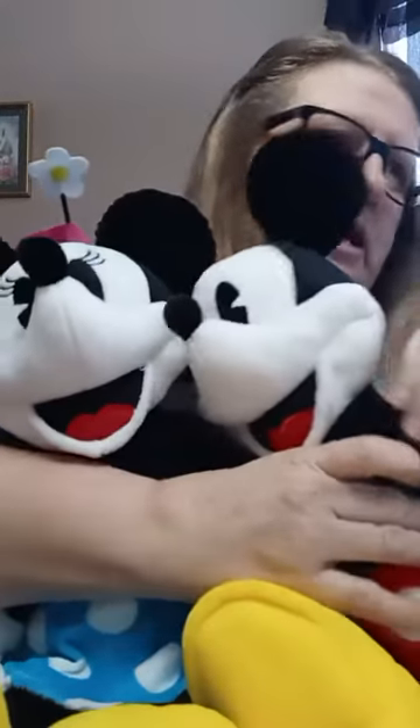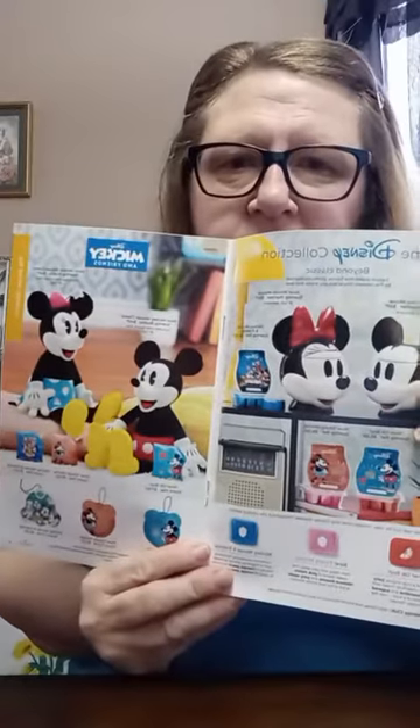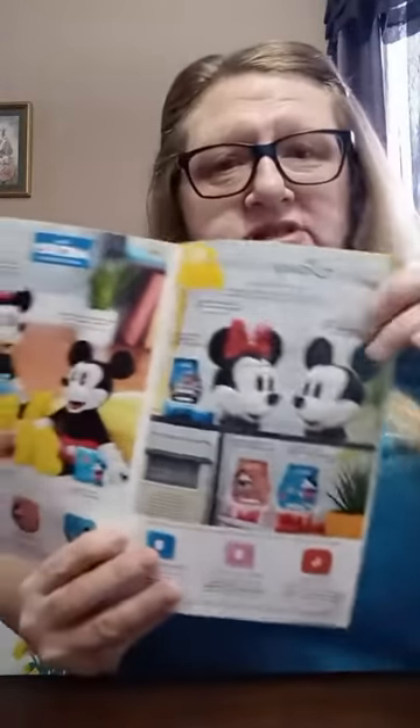These are available right now in the catalog. There's more Disney too — there's Winnie the Pooh and Tigger, and there's the Honey Pot — but we're talking about Mickey and Minnie right now. The Mickey and Minnie Mouse warmers are $50.